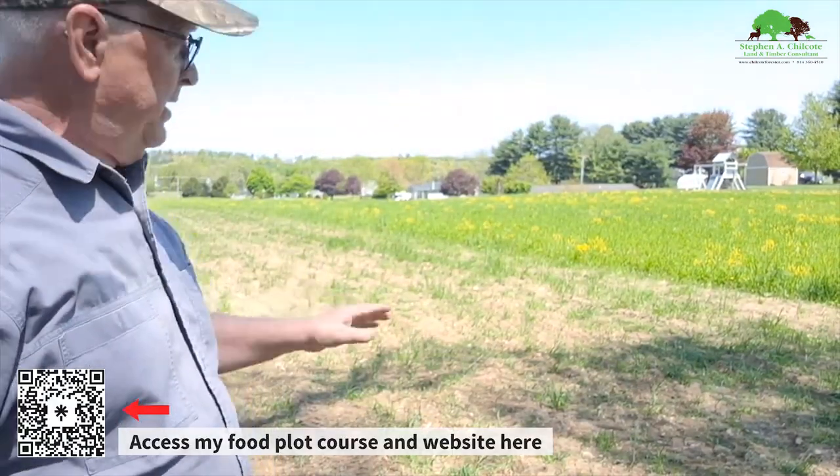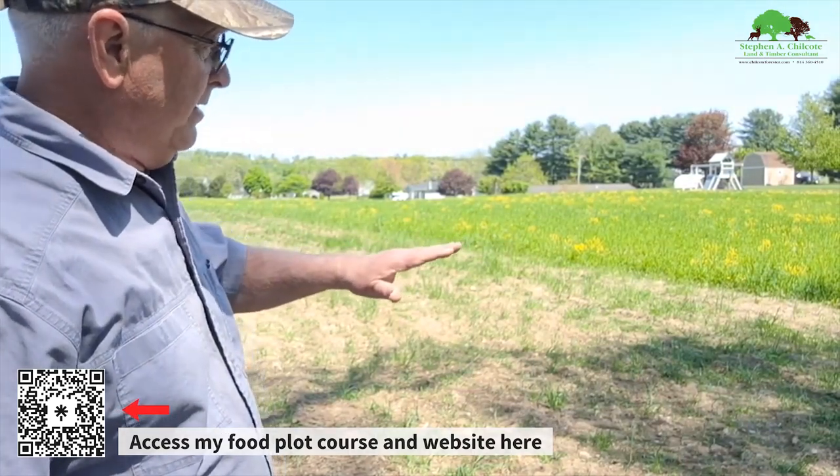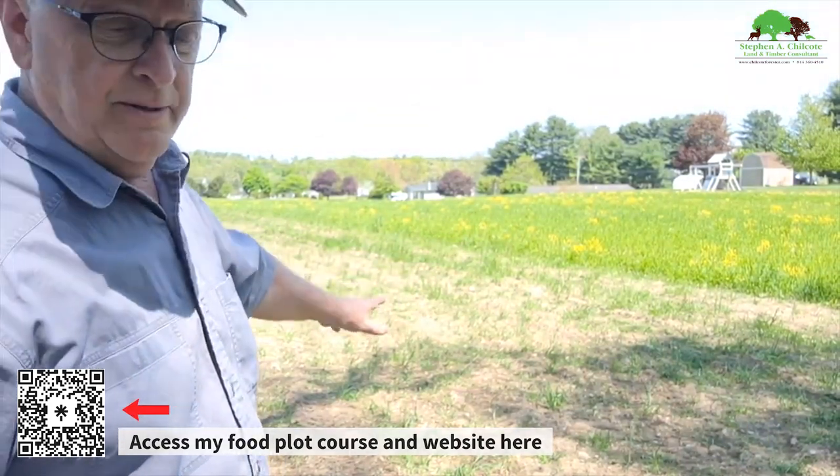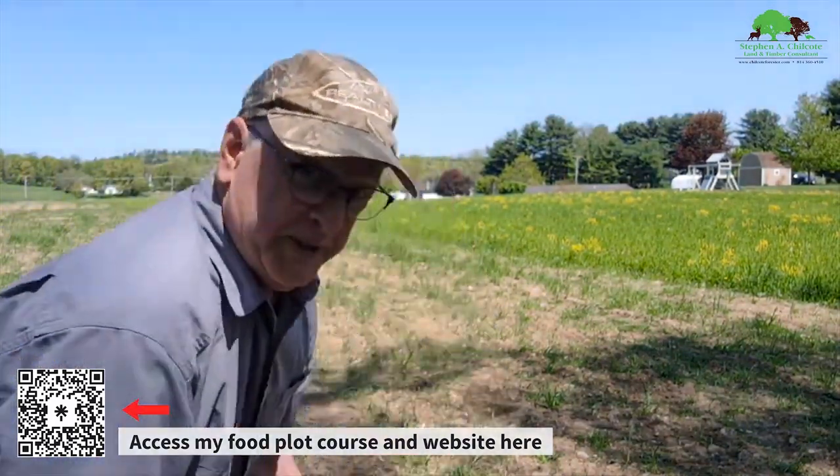Behind me is the field that we prepped a couple weeks ago. We subsoiled it, went over it with a culled mulcher. We've got fertilizer laid down. Whatever grass was popping up here got sprayed the other day. Probably should go over it to till in the fertilizer.